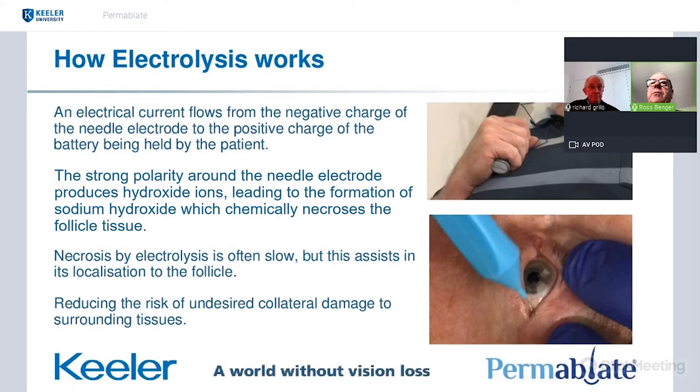So how does electrolysis work? It's been around for nearly 200 years. An electrical current flows from the negative charge of the needle electrode in the patient's tissues back to the positive charge of the battery being held by the patient. The patient doesn't feel a thing from holding the battery, because they would feel it in the eyelid tissues without an injection of anaesthetic first. The polarity developing around the needle produces hydroxide ions, and with the sodium chloride in tissues, sodium hydroxide or lye forms and that chemically necroses the follicle tissue.